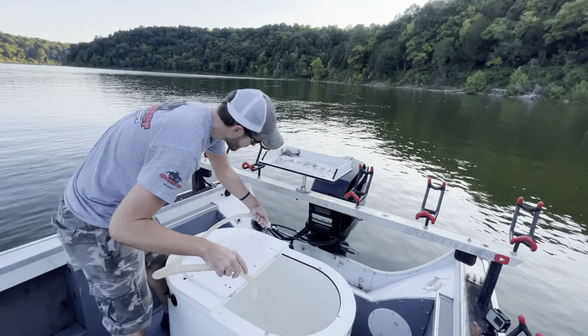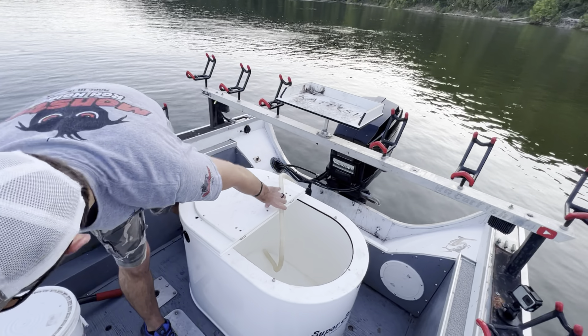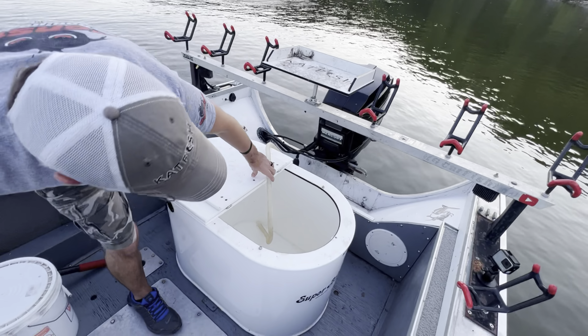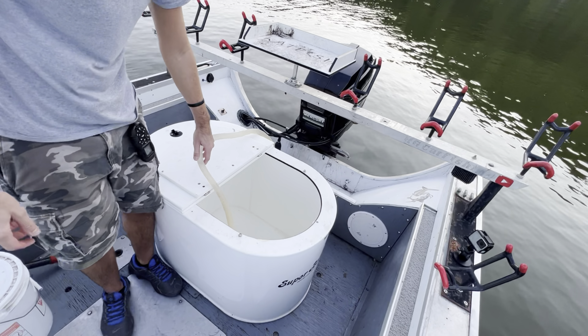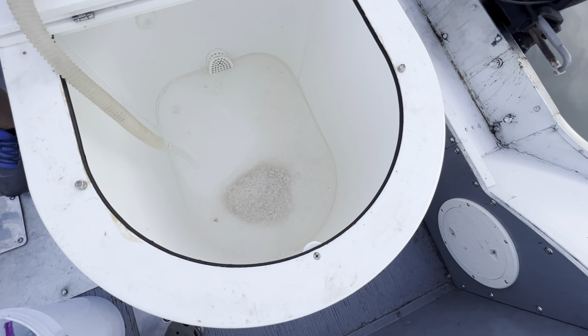We're going to start filling it up. I've got a live well pump on the back of my boat — I'll just slide this hose over it and flip the switch and we'll be filling it right up.